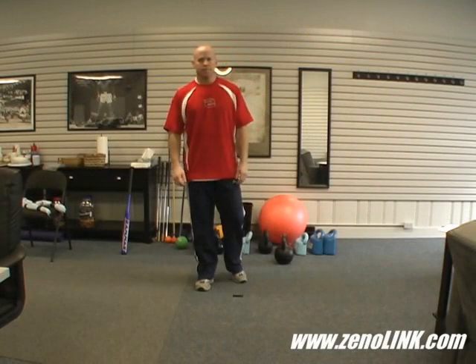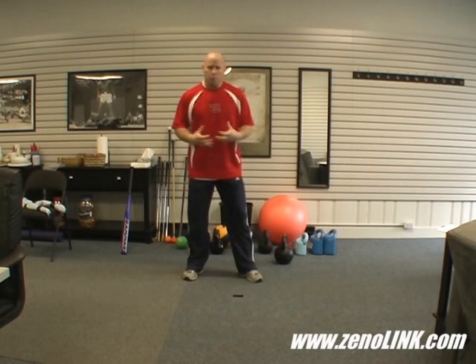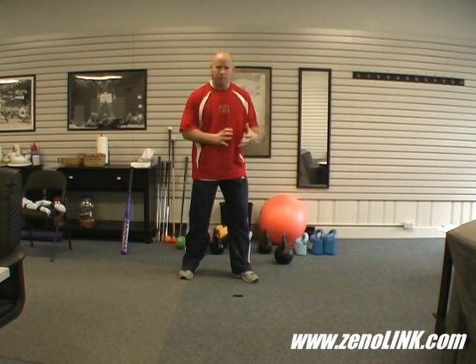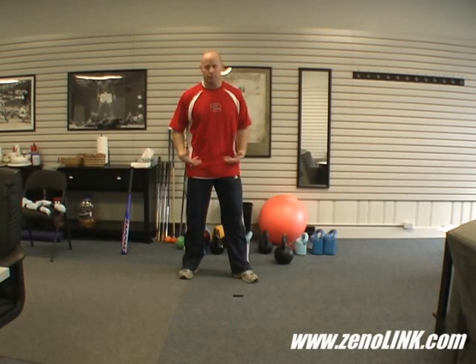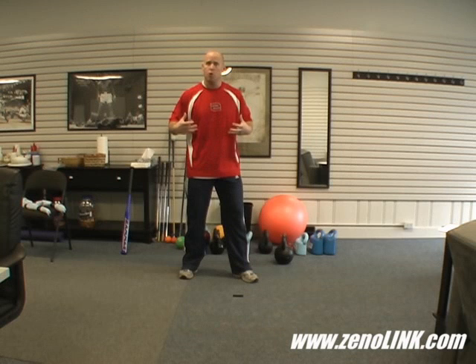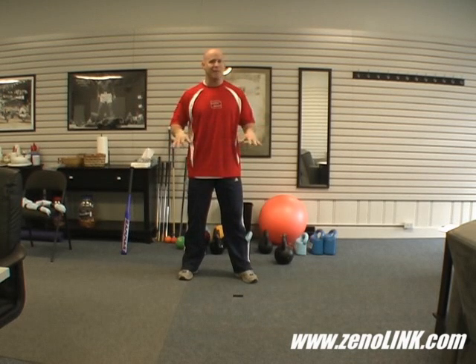Press forward. Press forward is learning how to push against the ground, shift weight, create linear momentum forward without tipping, sliding, or losing your core, your lower body foundation, or your core stability. It's a simple exercise, but it's the foundation of virtually everything that we do.